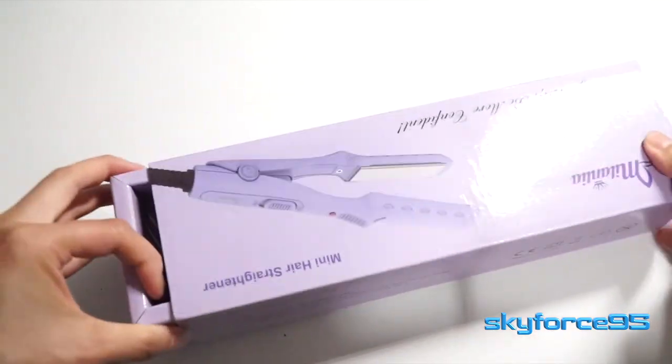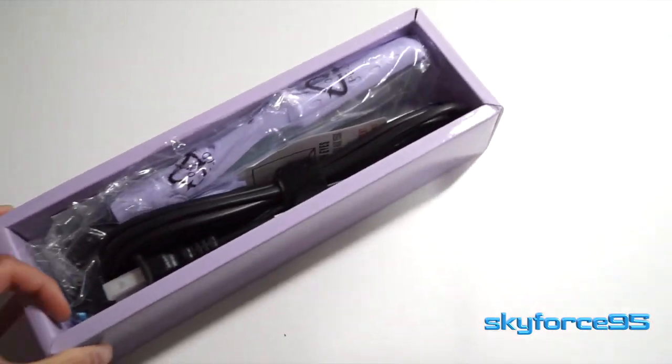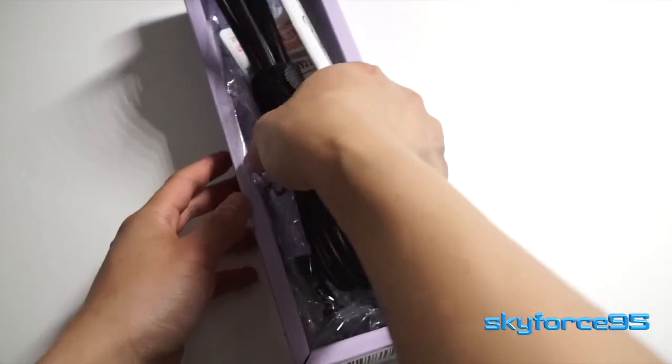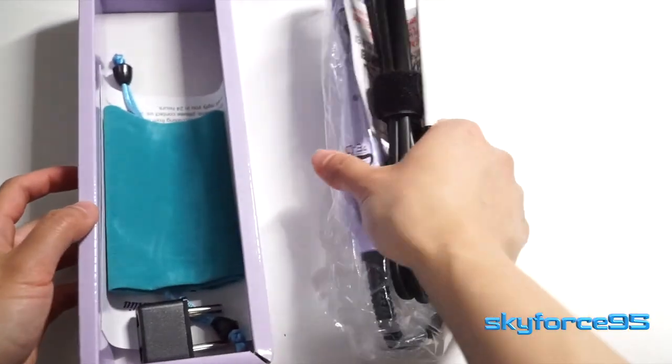Opening up the packaging is as simple as sliding it out. You see your first look at the straightening iron, which is also purple. It's also nice to see that the power plug is protected with plastic.